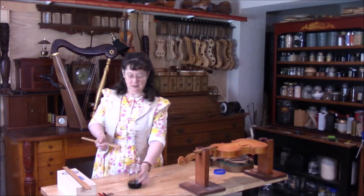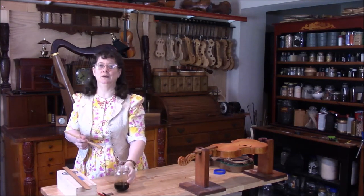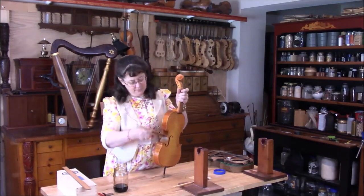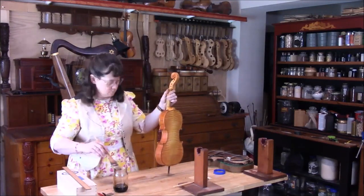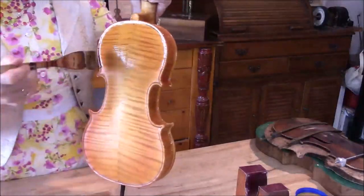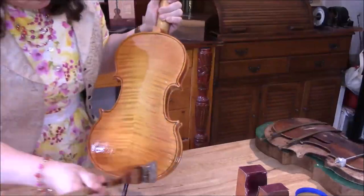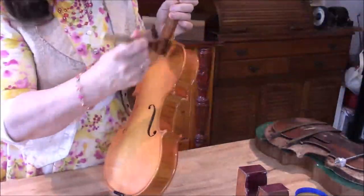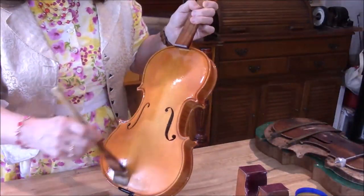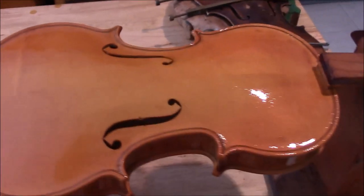Back to our YouTube violin. I'm going to go ahead with the first coat of varnish — I'm not putting any coloring in it and it should be just a very light golden color. Here's the violin with its first coat.